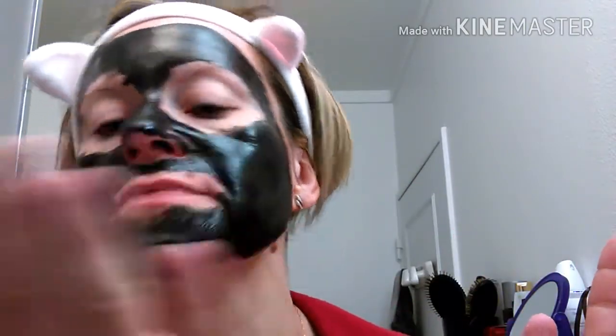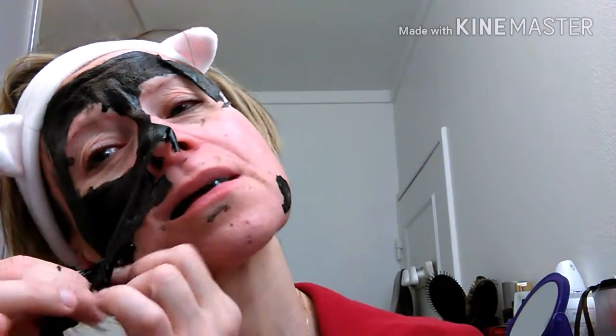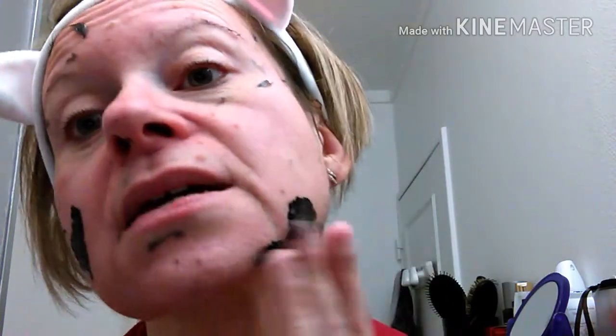It's been 20 minutes. There are certain spots where it's not quite dry. On the cheeks it's not completely dry — I think I put a bit too much. But elsewhere, everything is dry. We'll start from the bottom. It pulls a little. On the cheeks, despite not being dry, it peeled off well — but not here, not there either. So I'll rinse. I can see a little on the hair — that's my face. My skin was a little red so I spritzed some water. It pulls a tiny bit but it's not painful.